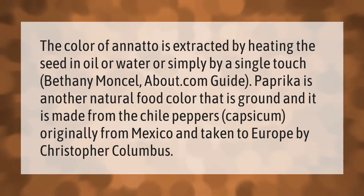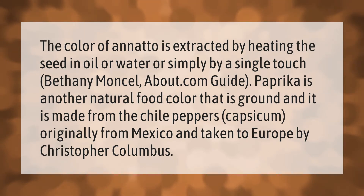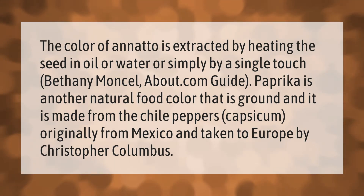According to Bethany Monsel, an About.com guide, paprika is another natural food color that is ground and made from chili peppers — capsicum — originally from Mexico and taken to Europe by Christopher Columbus.